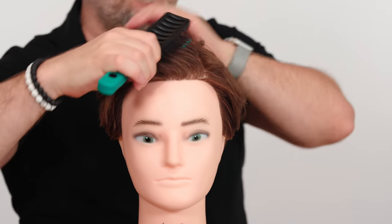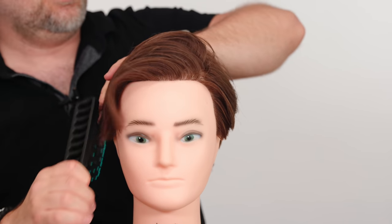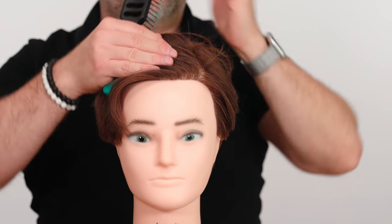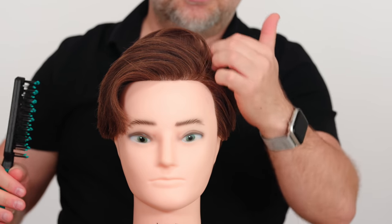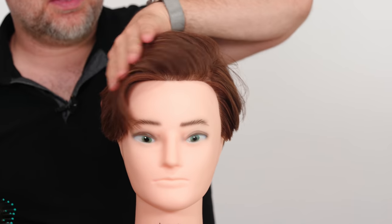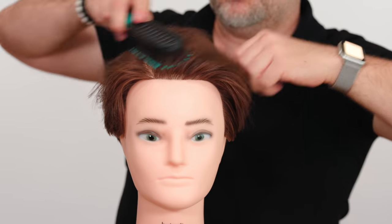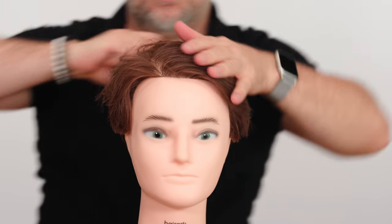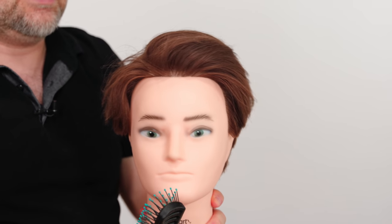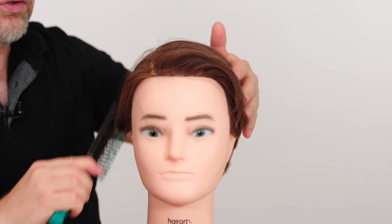If you want a side part but your hair naturally parts in the middle, you can train your hair to go that way. Depending on where your hair grows from the scalp, going against it may be a little challenging at first, but you will get more volume that way. If you go with the way the hair grows from the scalp, it's going to lay much flatter but will be easier to manage.